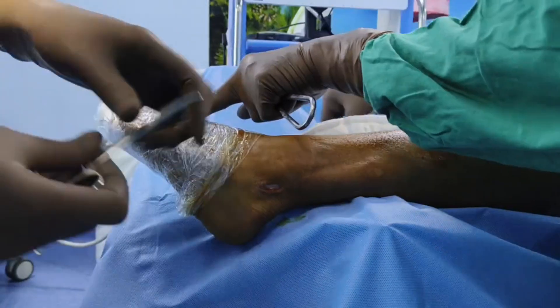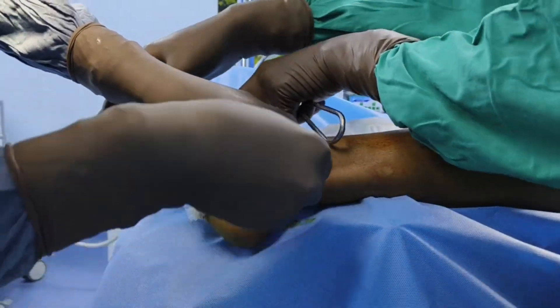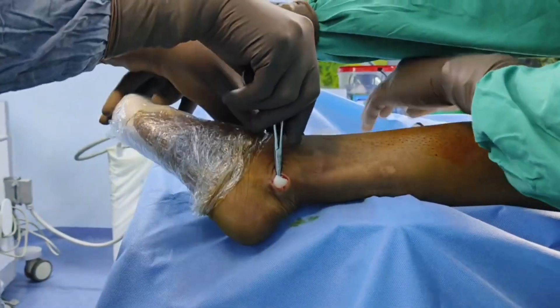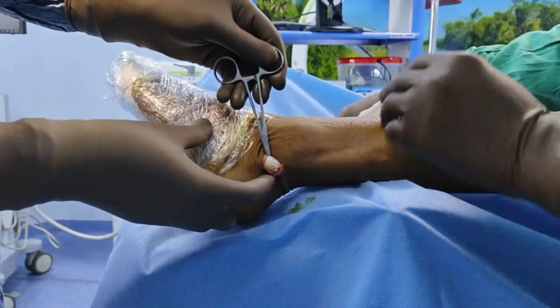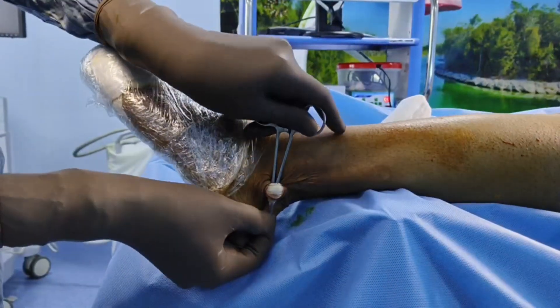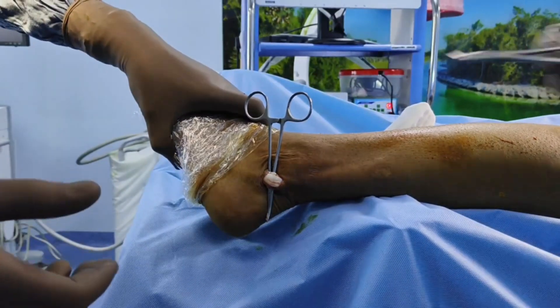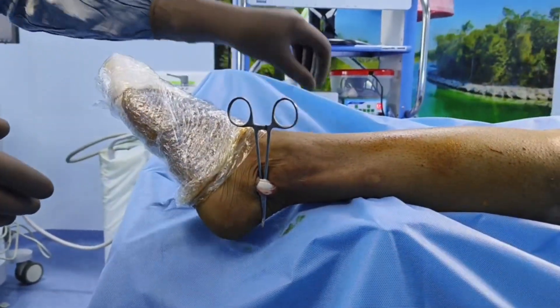Once the retinaculum is incised, use a hemostat — that is artery forceps — and use it to deliver the two tendons out of the wound. There are two tendons in the artery forceps: one is the peroneus longus and the other is peroneus brevis.